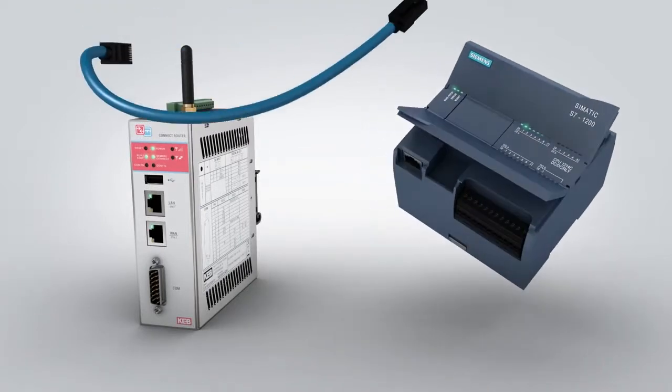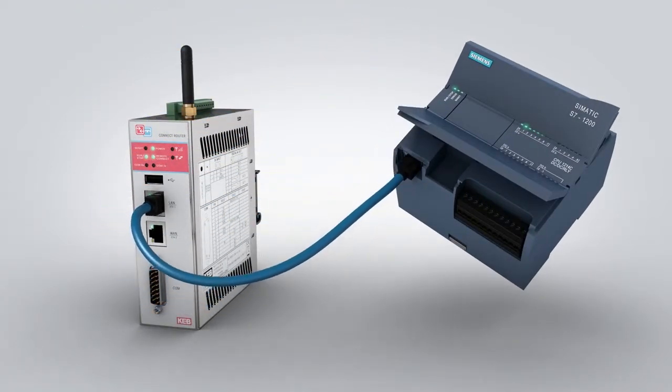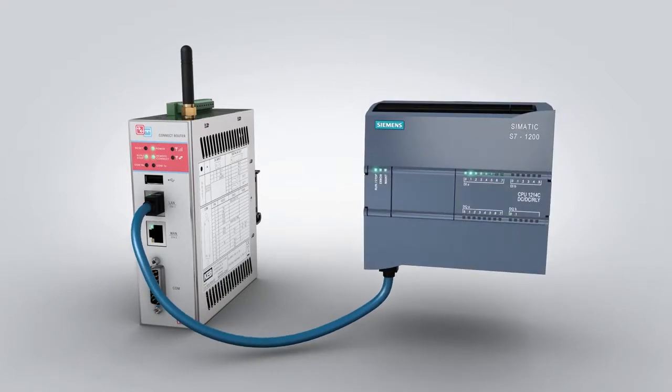KEB offers over 40 different drivers and the data logging functionality is supported for all major PLC platforms including Allen Bradley, Siemens, Schneider, and KEB. The C6 router is easy to use and is IT friendly.